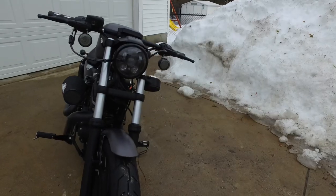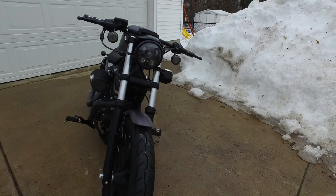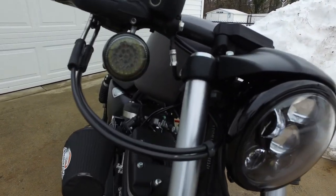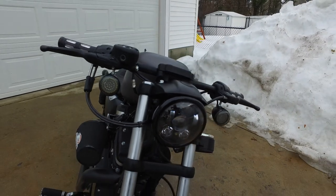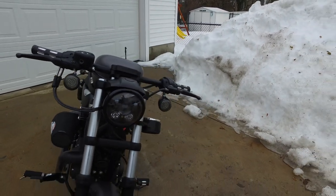So this is a 2016 Harley Davidson Iron 883. I've got the Harley Daymaker headlight with the smoked front turn signals and LEDs inside. They have like a white ring around them and then the amber turn signal.